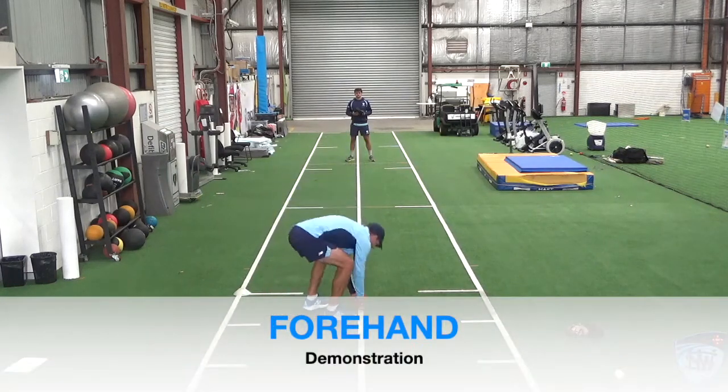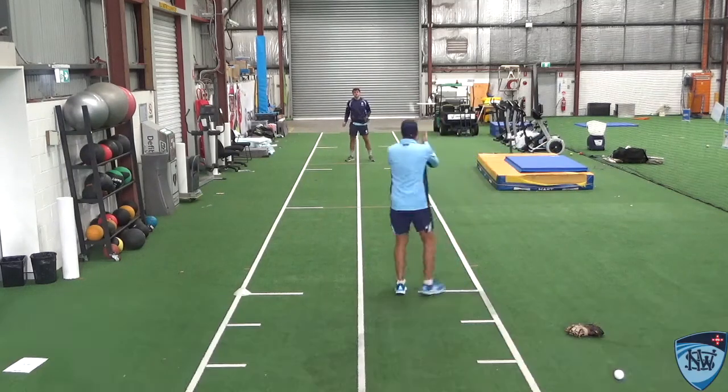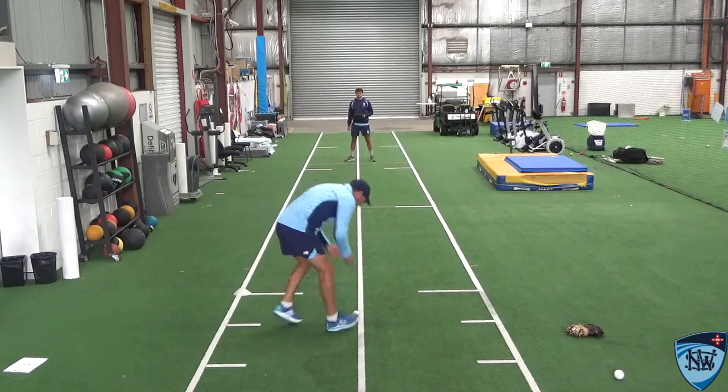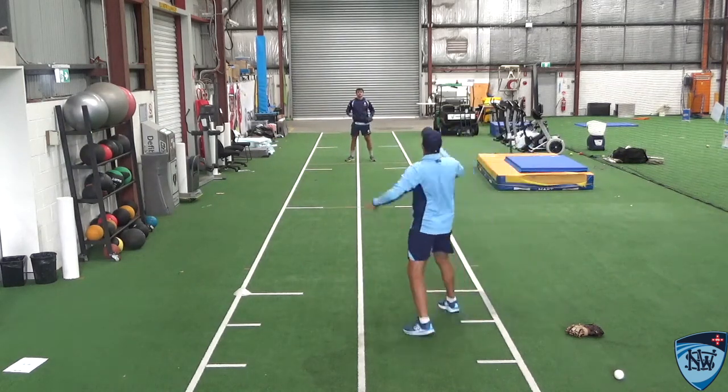Quick demo: for the forehand, I pick the ball up and go onto my right leg — my throwing leg. As a right-hander, make sure I get the weight onto my right leg and throw.